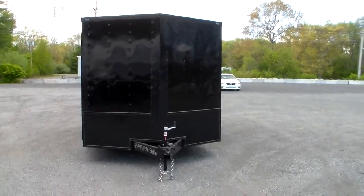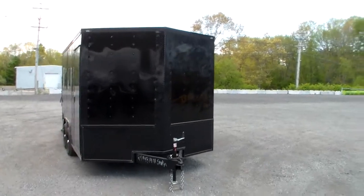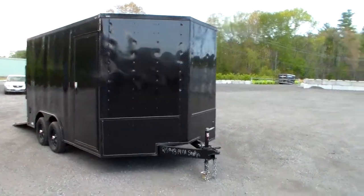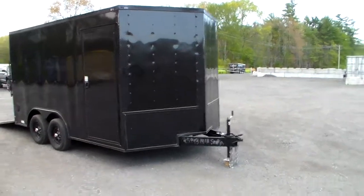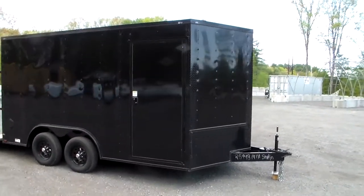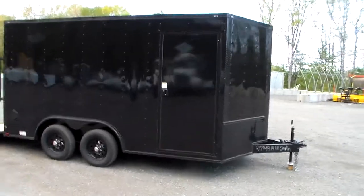As you can see, it has a black body and all the trim components are also black. It has a 24 inch stone guard on the front with the ATP finish all the way up the nose. It has radial tires, LED lighting, and a 6 foot 6 interior height.